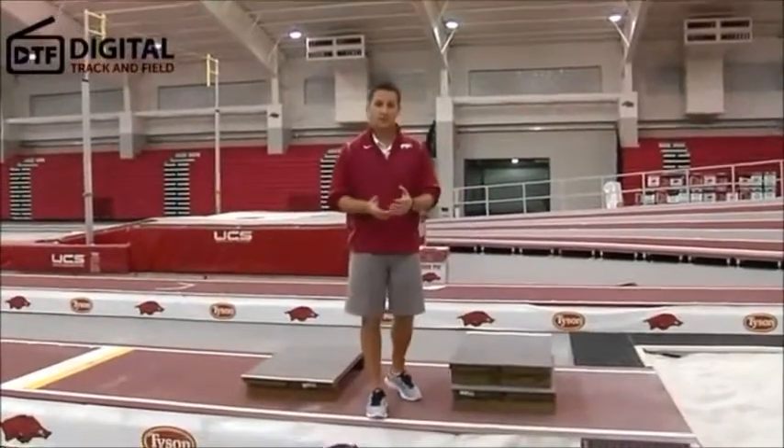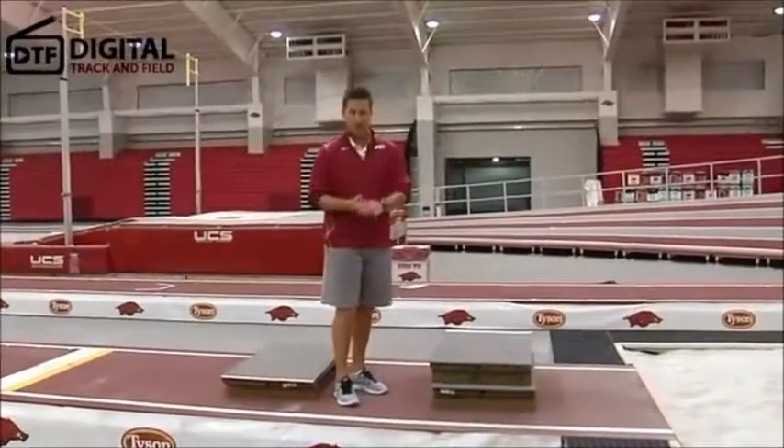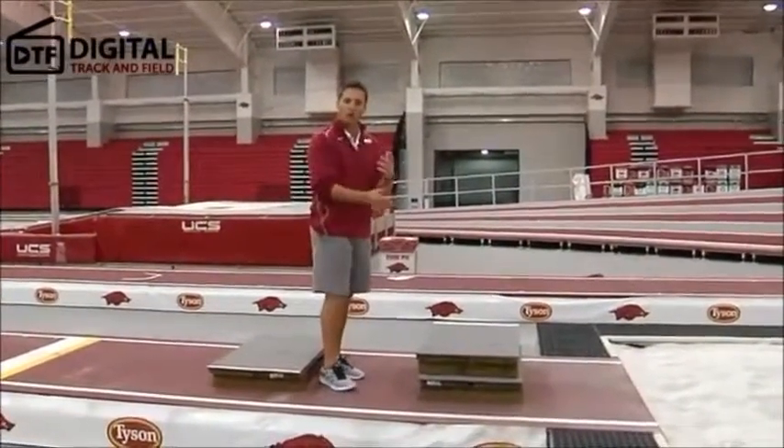The next in-air technique that Michael is going to demonstrate is much more advanced. It's called the hitch kick. Some people call it the hitch kick, other people call it the one and a half.